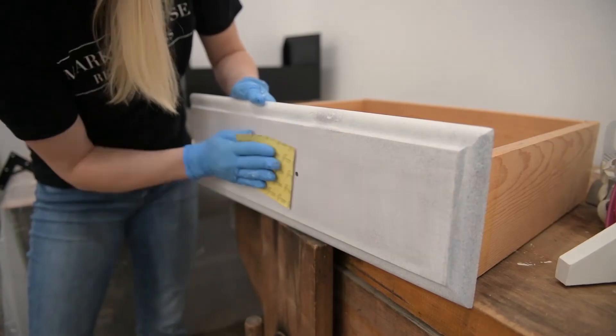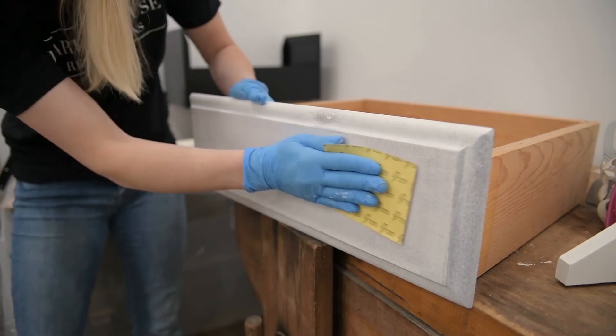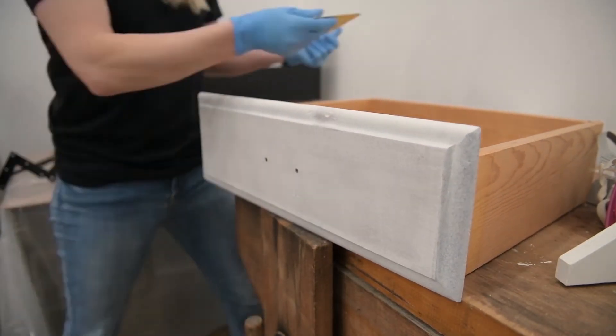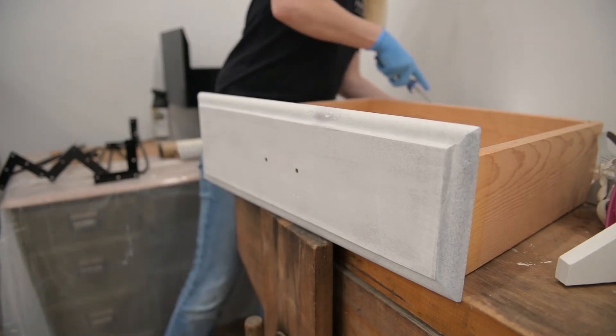Once applied, it dries to the touch in about 10 to 15 minutes. Once it's completely dry, I like to sand it with 220 grit sandpaper before I apply my paint color to give it a super smooth finish.